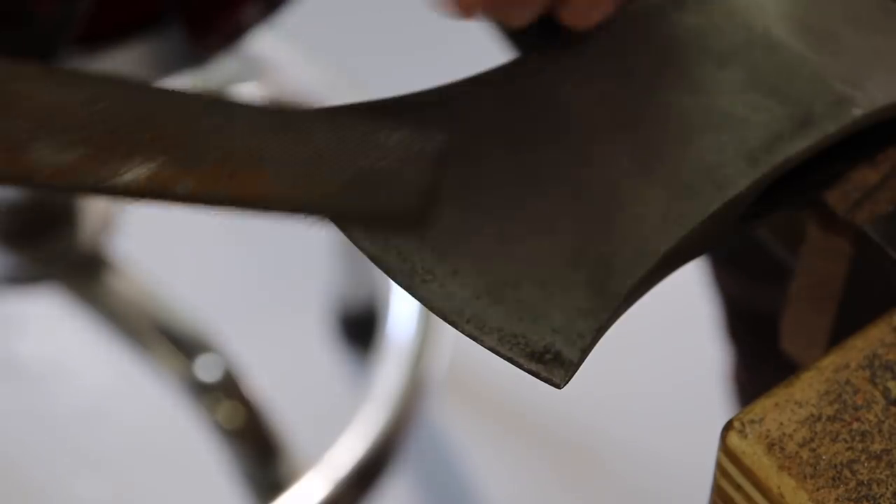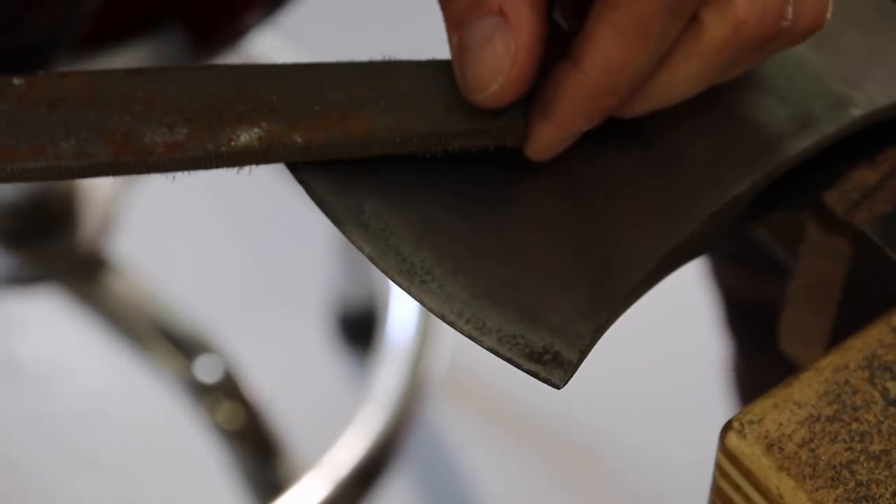Okay, while I have the file still in my hand I might as well sharpen this axe at the same time.